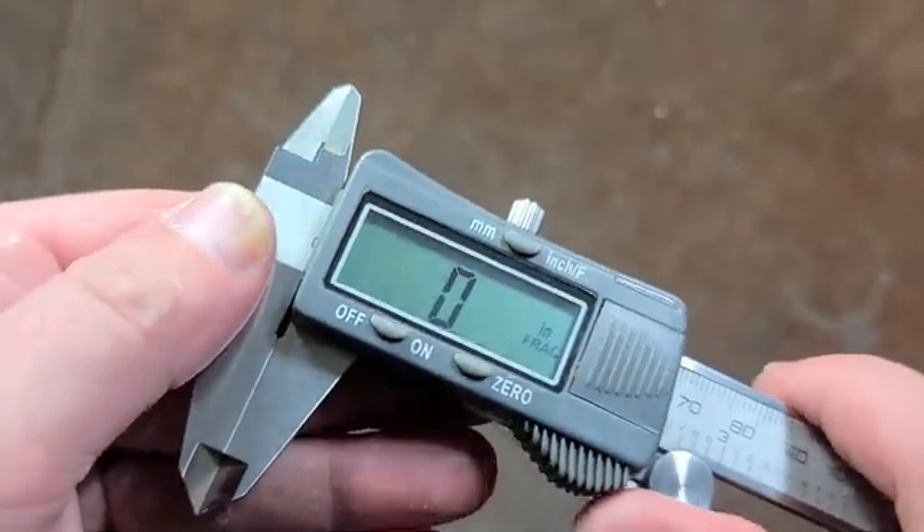And this has another function I'm just noticing here. Obviously with a really cheap Harbor Freight, it doesn't work until you turn it on and then it works properly. I just noticed about these Titans that it's auto-on. So it's off — as soon as I start moving it, it turns on. That's a super cool feature which actually makes them even better.